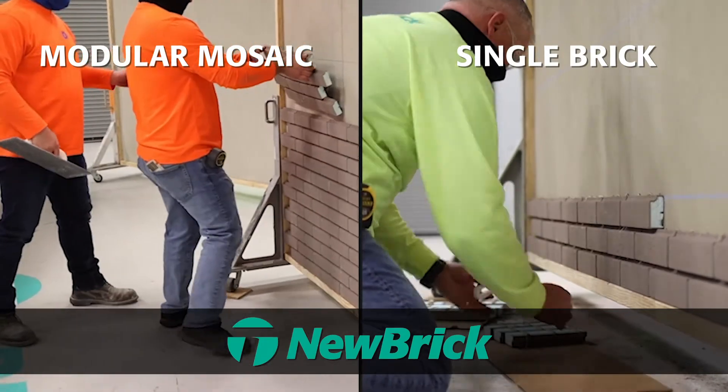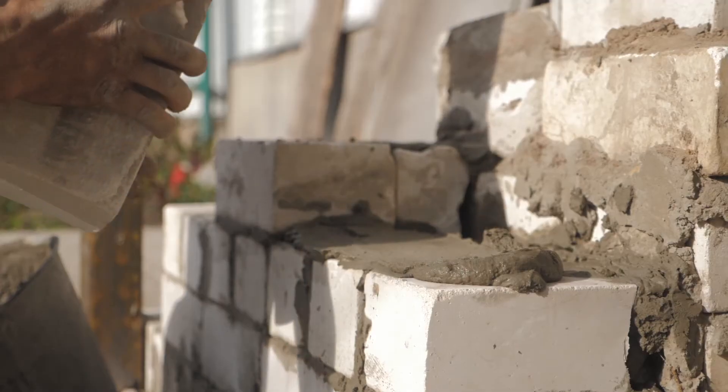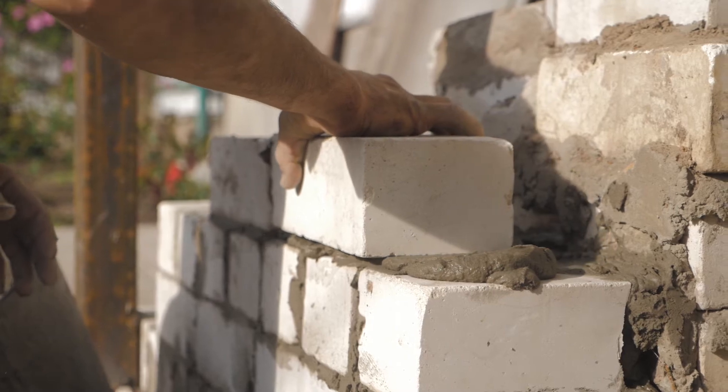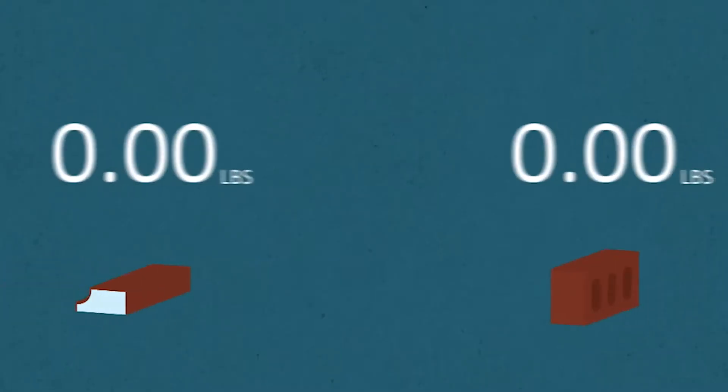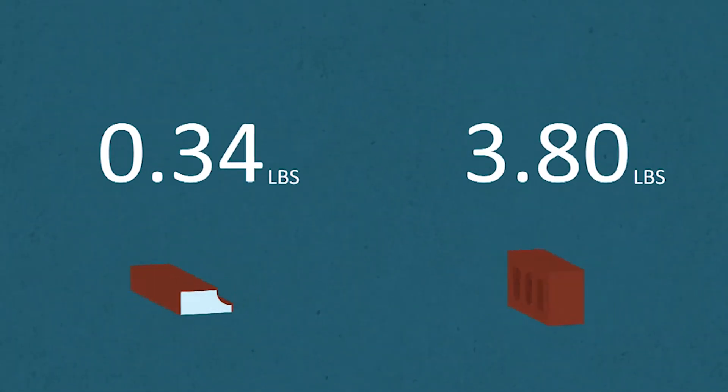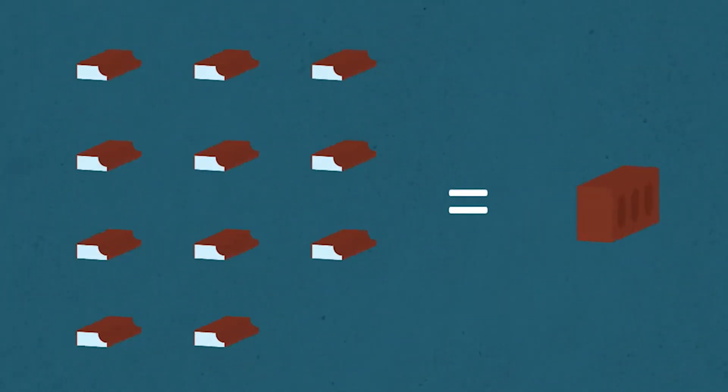Modular size brick is an 8 by 4 inch unit, and that one unit basically achieves all traditional brick building designs. New brick, however, is a lightweight version of that — traditional brick weighing somewhere between 35 to 45 pounds per square foot versus the new brick weighing four and a half pounds per square foot, or one twelfth the weight.